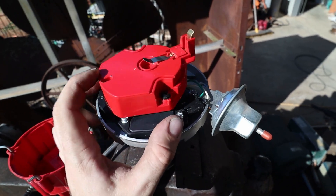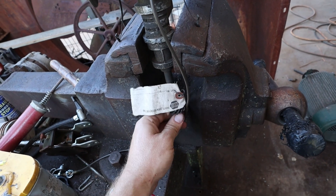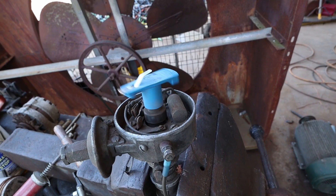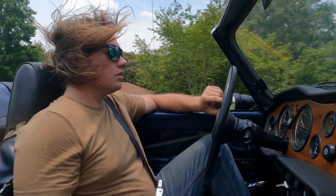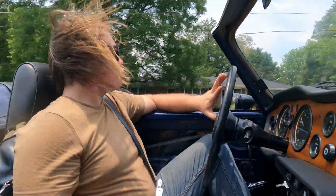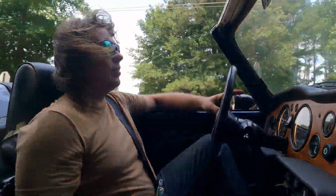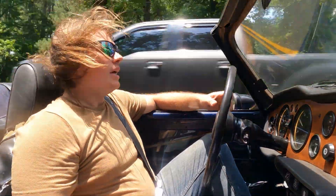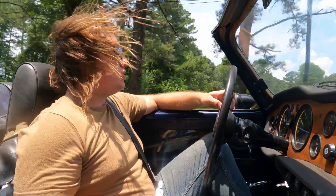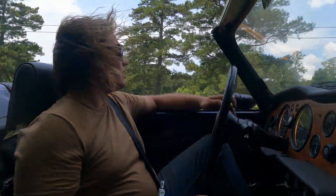Now, that's not to say that points ignition is not capable of very efficient combustion — it definitely is. But because of those variables, it is a lot harder to obtain. And when you're a manufacturer trying to produce potentially millions of vehicles with efficient and consistent combustion, electronic ignition is your clear winner. And if you've ever gotten the sales pitch for electronic ignition, I'm sure at least a couple of these points have come up. And that makes sense because it makes for a very compelling argument. But like I said at the beginning of this video, that's not quite the whole story.